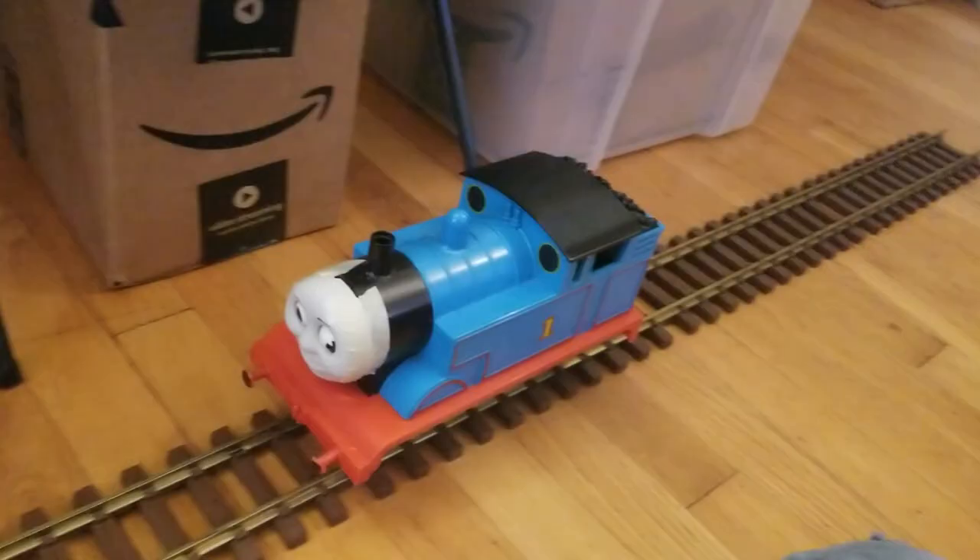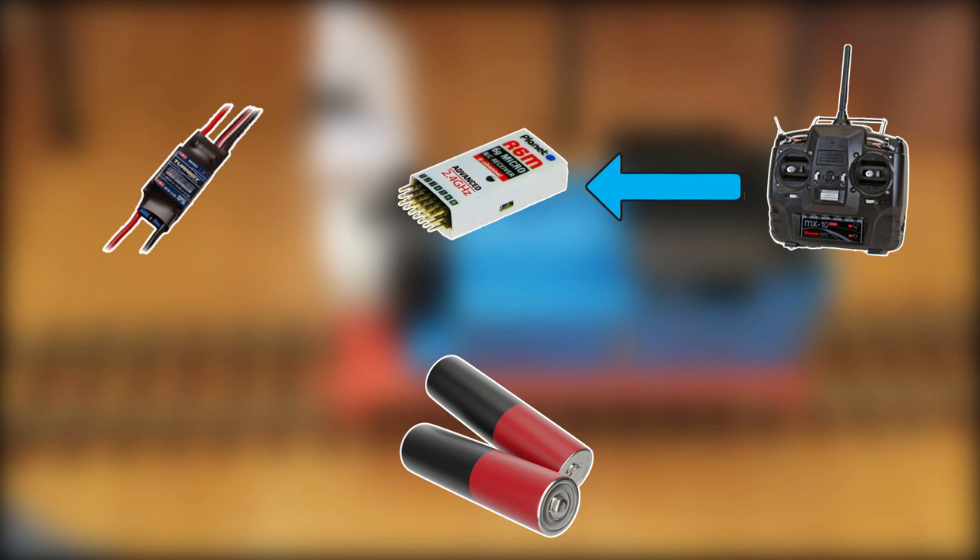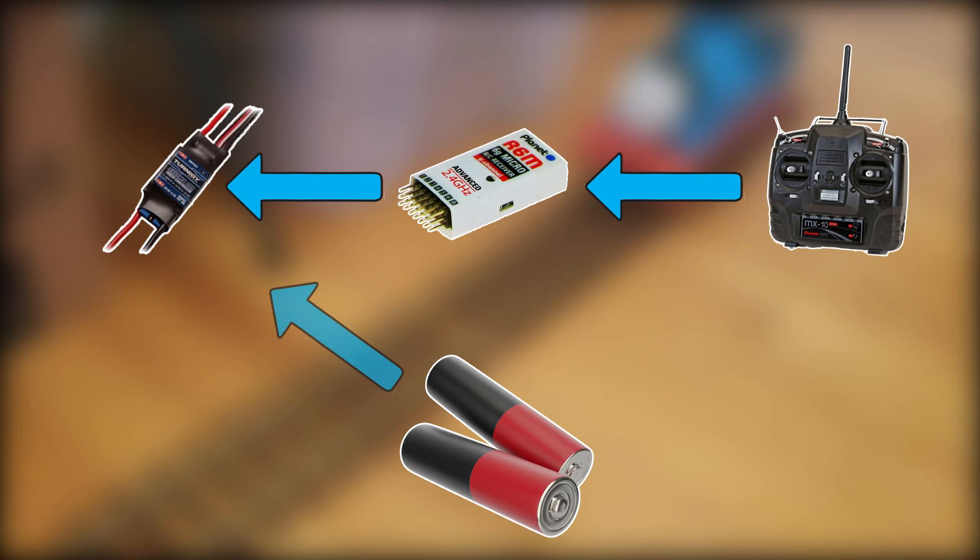There are four main components to a radio controlled system: the battery, the speed controller, the transmitter, and the receiver. The transmitter sends a signal to the receiver telling it whether to move or not. The signal is then sent to the speed controller, which adjusts the voltage from the battery accordingly and sends it to the motor.